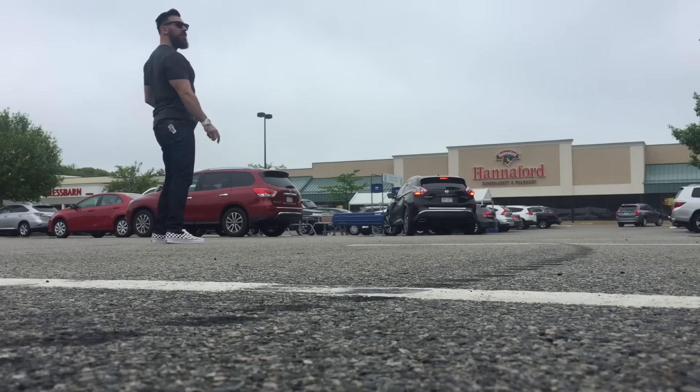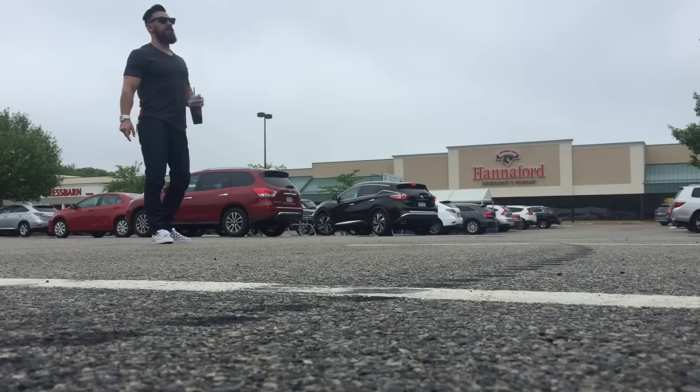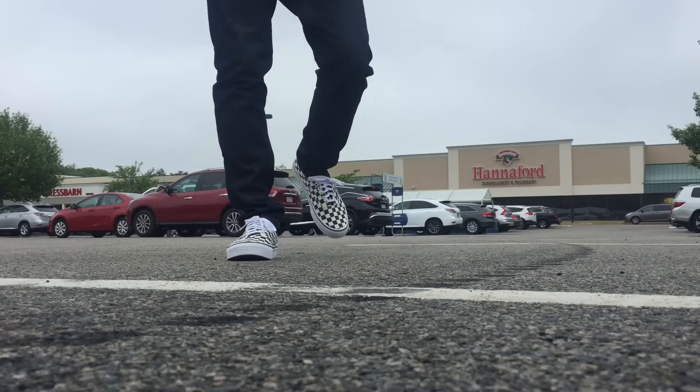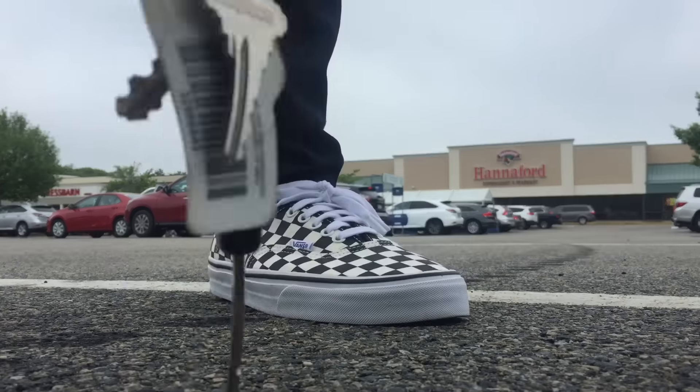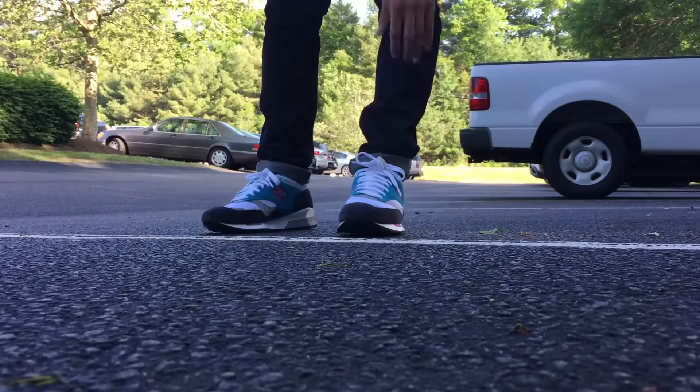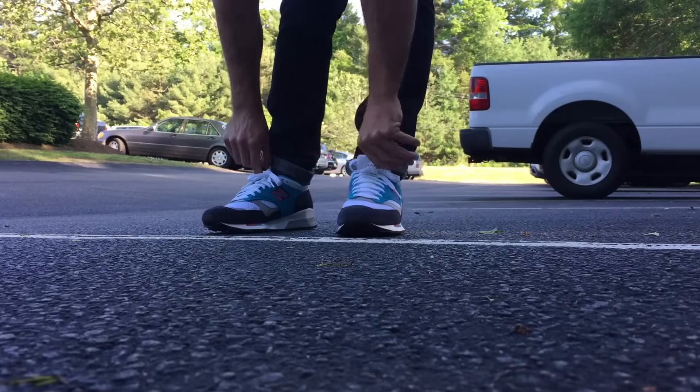A lot of people were saying, 'Oh, you have a tag hanging out of the back of your shirt.' That's my keys — when I get in my car I put my keys in the back of my pocket. Anyway, there they are. Next up is the New Balance 1500.